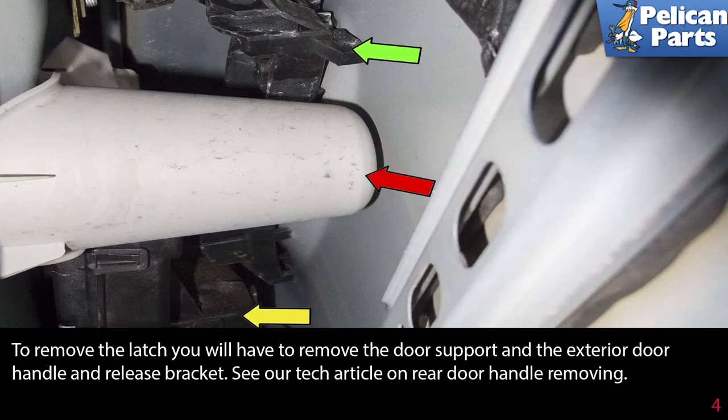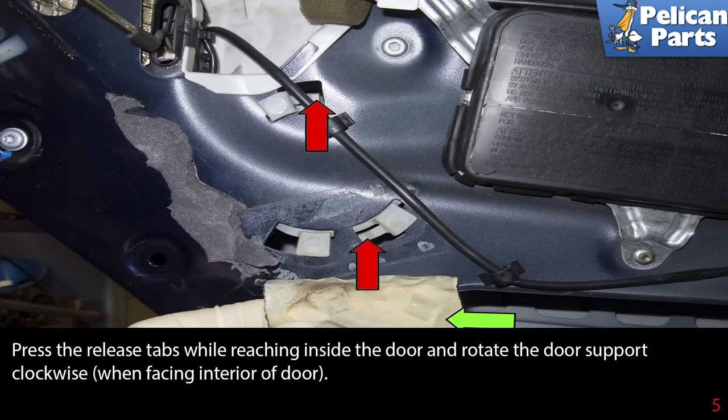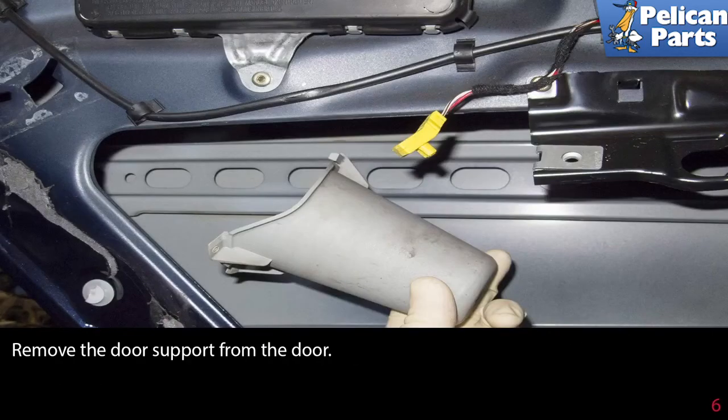Working at the outer edge of the door, peel the tape (green arrow) away from the door to expose the door support retaining tabs, as indicated by the red arrows. Be sure to replace this piece of tape when reinstalling. Press the release tabs while reaching inside the door and rotate the door support clockwise when facing the interior of the door. Remove the door support from the door.